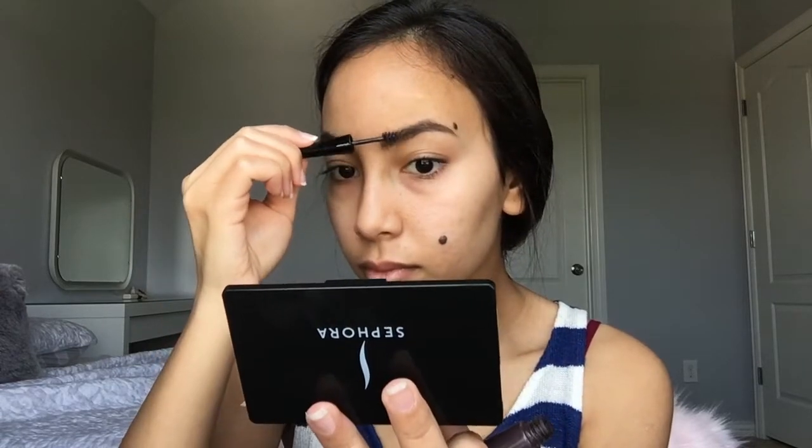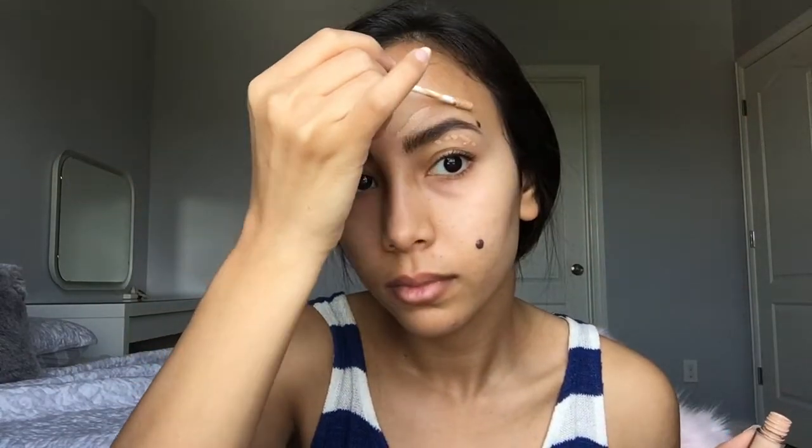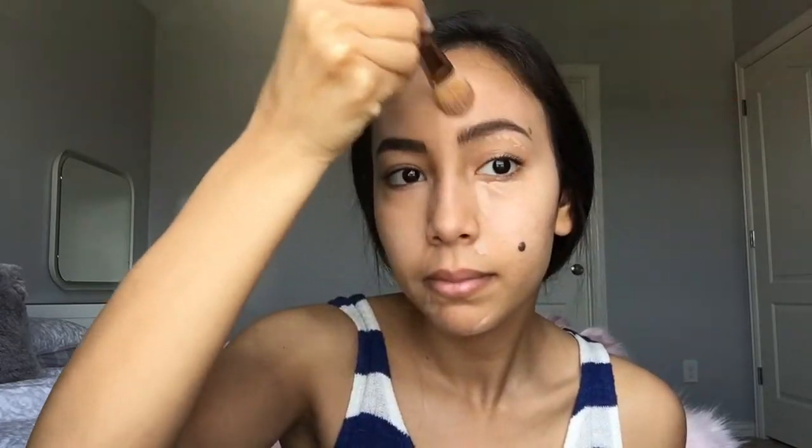Then I just use some brown brow mascara to fix my eyebrows in. Then I go in with my Sephora number 9 concealer — I love this concealer so much. I'm just going around my eyebrows and anywhere that I need to be concealing, and then I just blend it using this brush. I've mentioned this brush in a previous video — it blends everything so seamlessly.